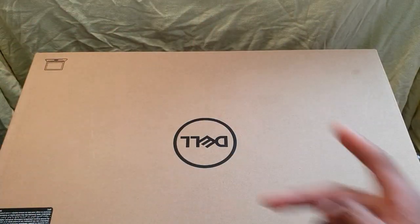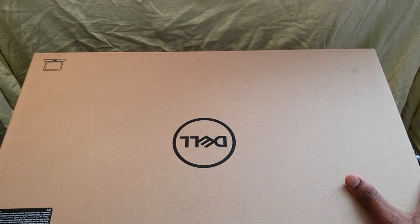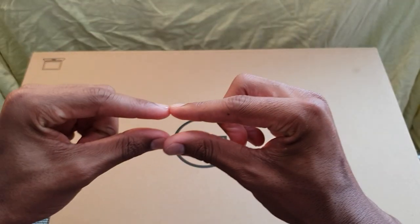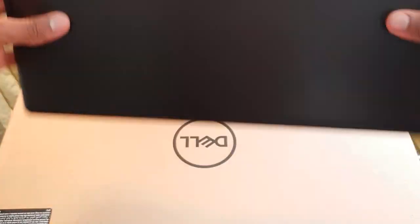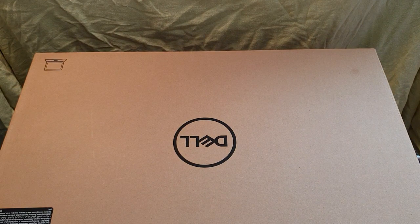Yo, yo, yo my people! Welcome back to the Life of Fergie, and we have an unboxing video today. This is my brand new Dell laptop — I can't remember the name of it, but I'm probably going to put it up on the screen right about here. This three and a half year old laptop is just not doing the job anymore, so it's time to upgrade. Let's get right into the video.